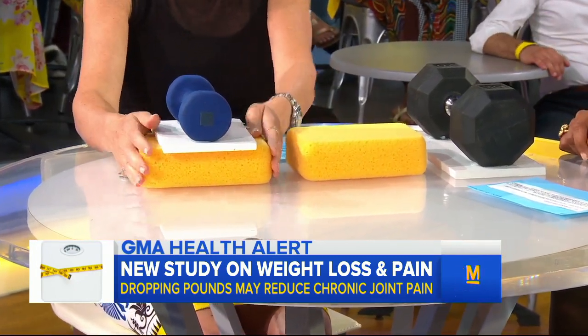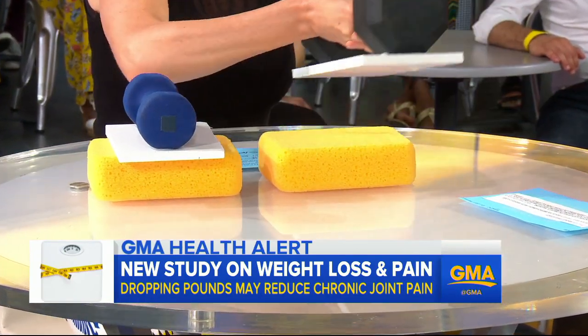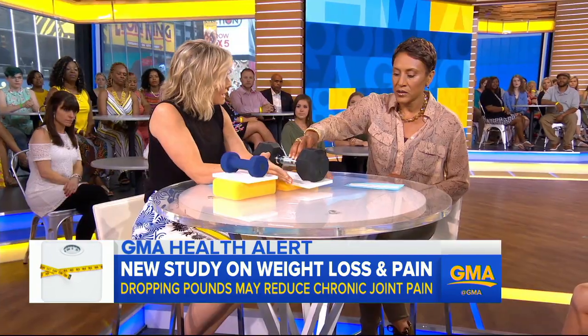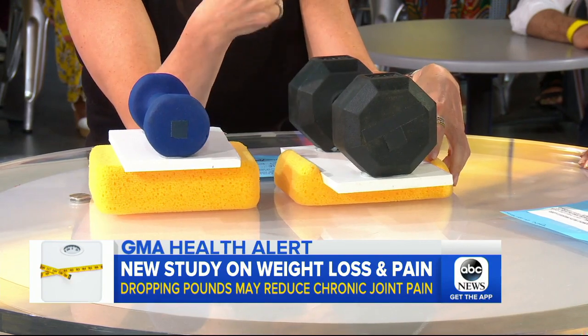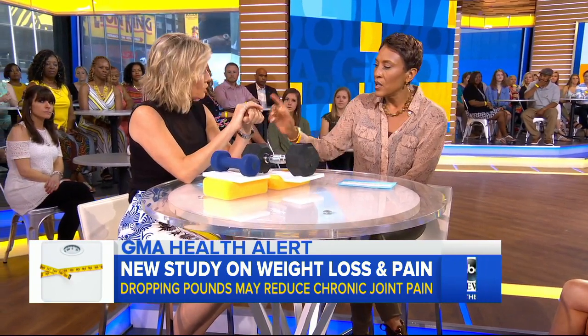You see, your joint can tolerate it pretty well. But if you're 5 pounds overweight, Robin, that is the equivalent of 20 pounds of pressure on your knee joint. When this cartilage is compressed, it's like riding a car on bare rims — you're bone on bone, and that's what causes so much trouble.